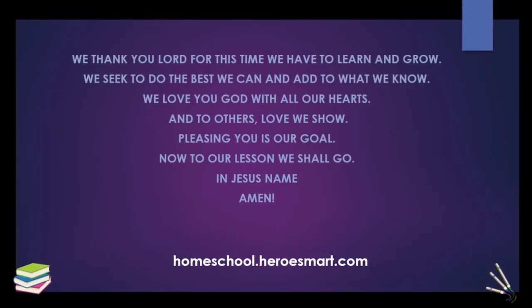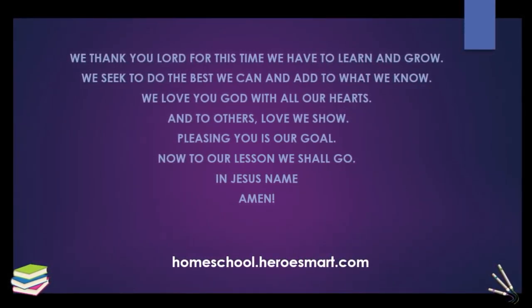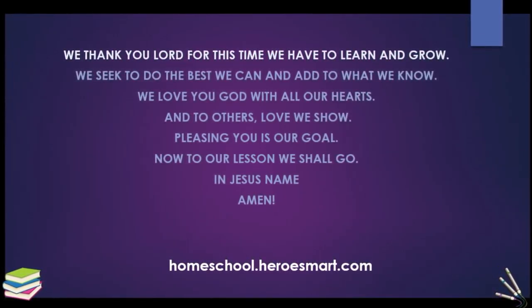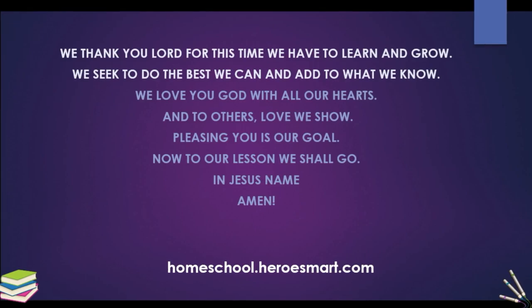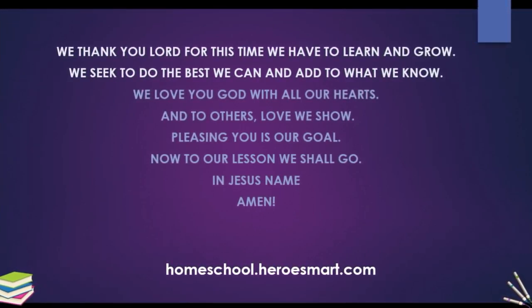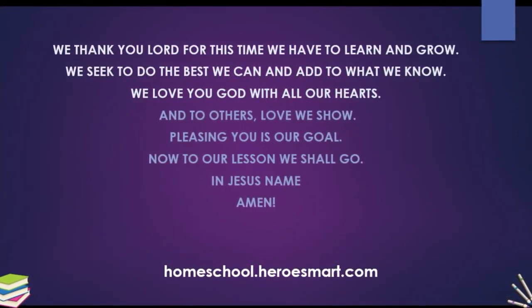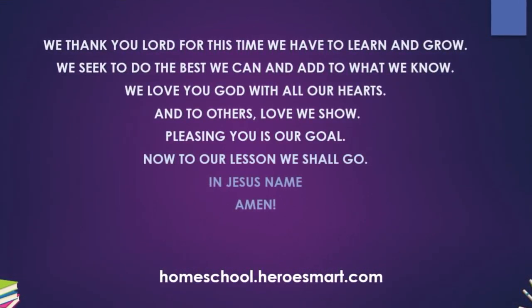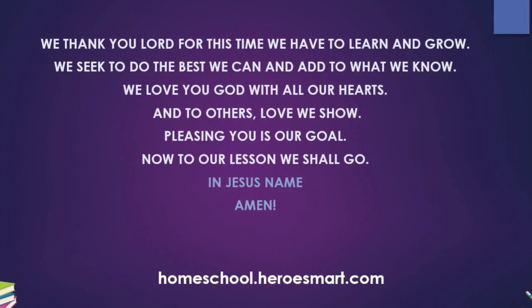Let's begin with a word of prayer and we'll move right along into today's lesson. We thank you, Lord, for this time we have to learn and grow. We seek to do the best we can and add to what we know. We love you, God, with all our hearts and to others' love we show. Pleasing you is our goal. Now to our lesson we should go. In Jesus' name, amen.